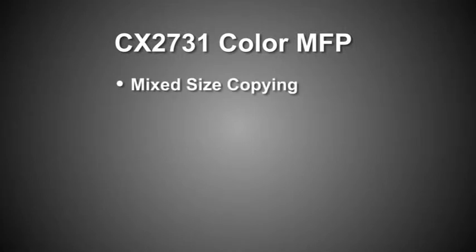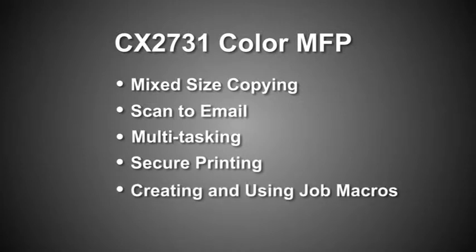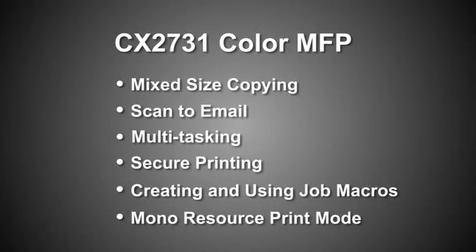In this video we will cover mix size copying, scan to email, multitasking, secure printing, creating and using job macros, and mono resource print mode.